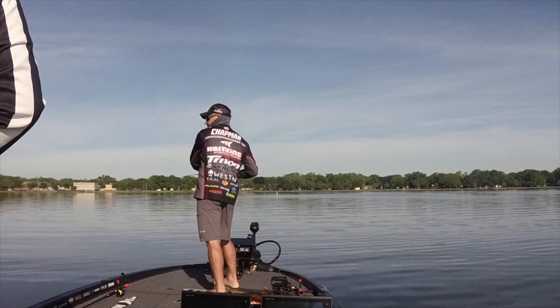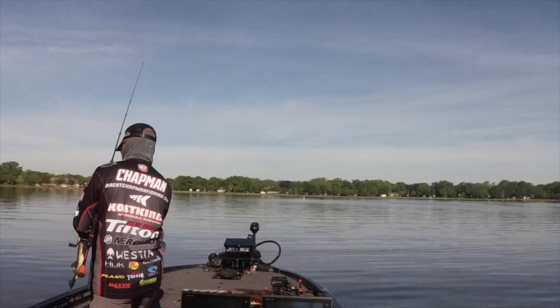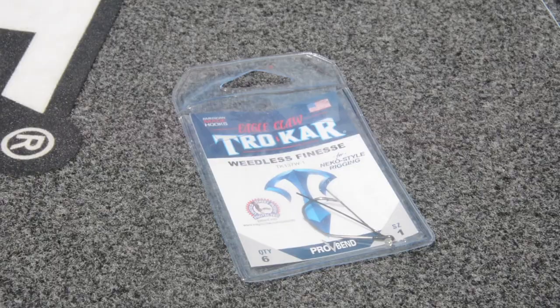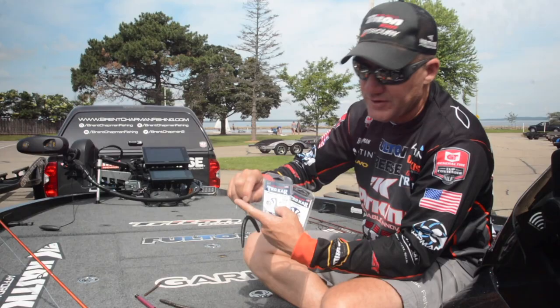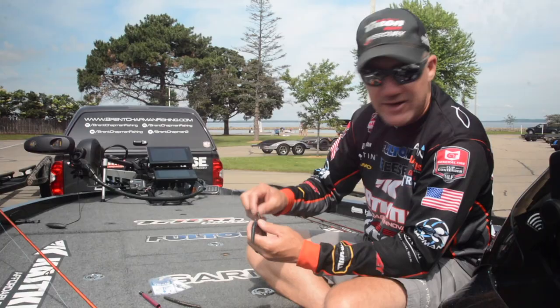A big part of wacky worming is having the right hook. I've been with Eagle Claw Trocar my entire career — from day one — and watched the inception of how that company has come about. They're listening to us pros. They developed this hook last year called the finesse hook. They have a weedless finesse hook and a finesse hook. This one on this bait is the weedless version, obviously for thicker cover, and then they have just the finesse hook for more open water. These things work really, really well. They come in a variety of sizes and you basically match the size with the bait that you're using.